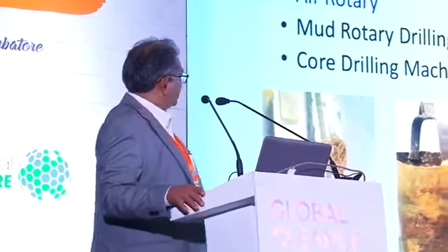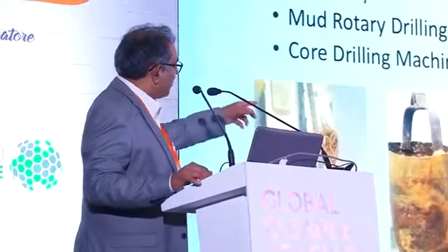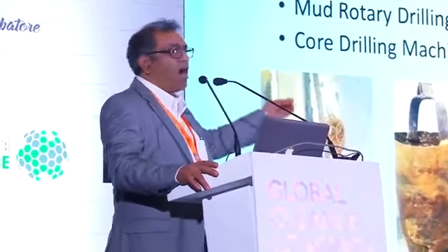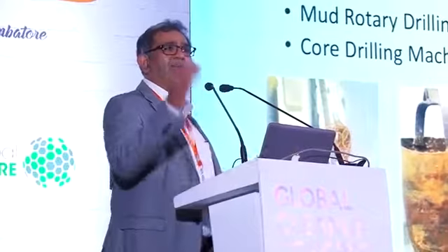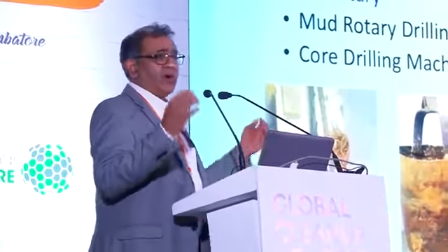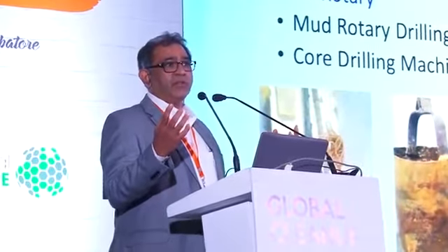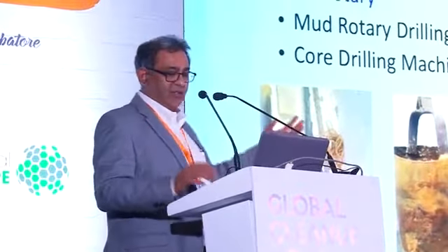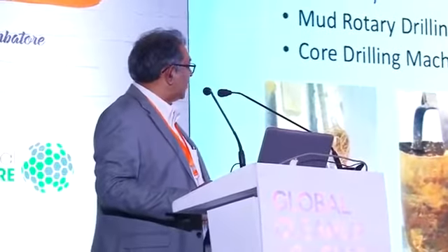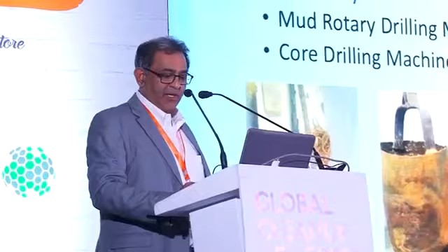There was one company that had a core drilling machine. The interesting part was if you look at the third picture from the bottom left, you can see how they were cutting holes in the pipe to call it a screen. They were not using machine-slotted pipe for setting the screen in a monitoring well — this is how they were cutting the screen. I found it very interesting that's what they were doing. In 2014, this is the technology they were using in India.